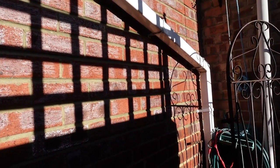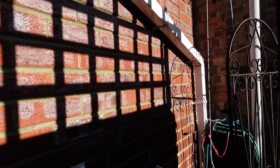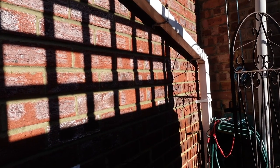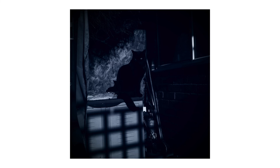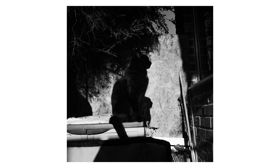Nice bit of light and shadow — always good for a black and white abstract photograph. Nice to meet you, bro.